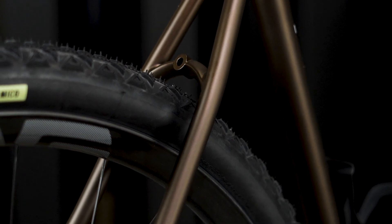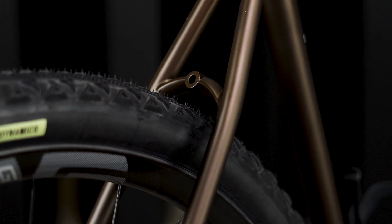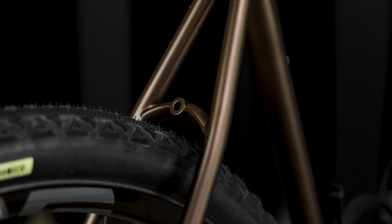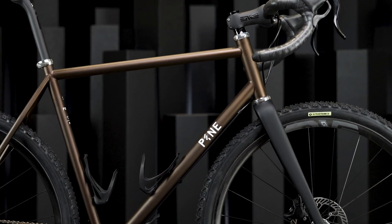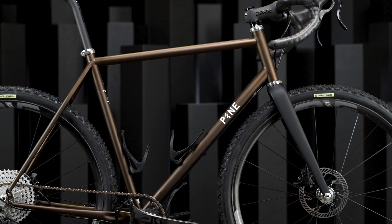We love all wheel sizes, brake types, human sizes, and human types, and this bike is meant to offer something for anyone and everyone. We can't wait to see how you'll build one up. Thanks so much for checking out the Pine Rasa, and if you'd like to know more, you can find us at PineCycles.com.